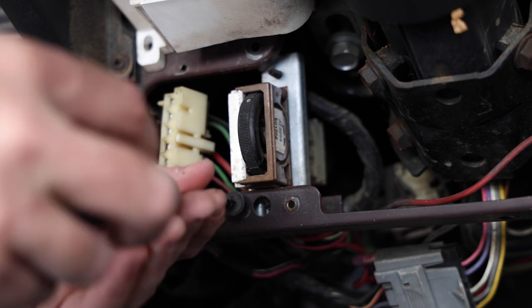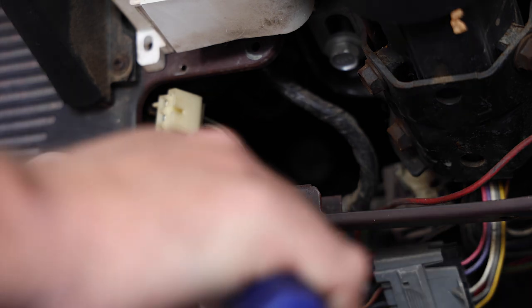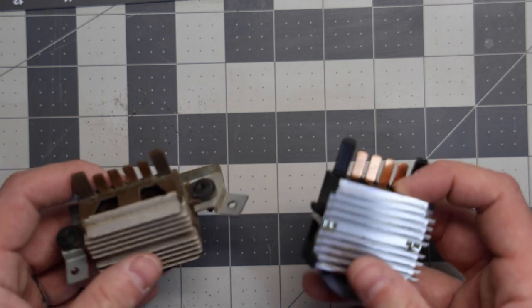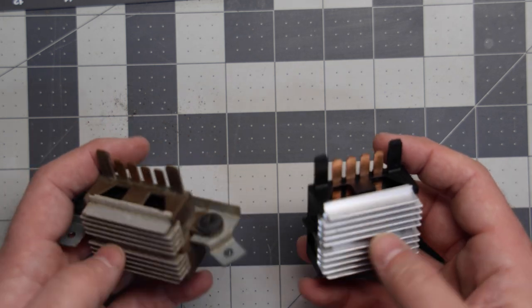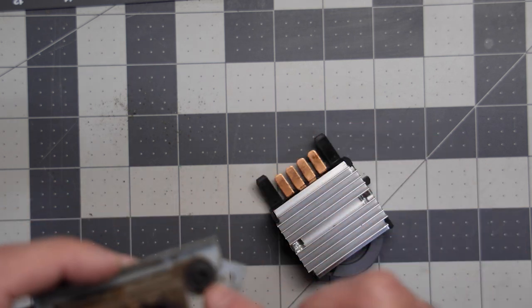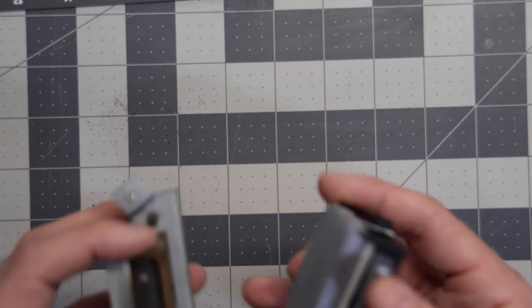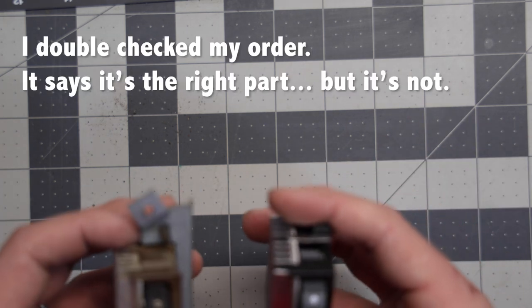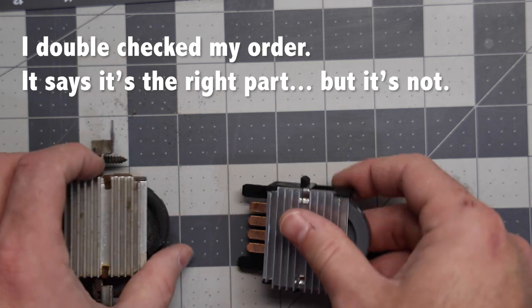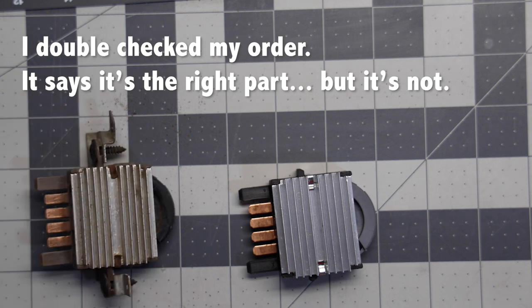Let's do the dimmer switch now. Well, this is sort of a bummer. The switches themselves are identical except the new one does not have the mounting plate or bracket. I don't know if I ordered the wrong one or if they sent me the wrong one — either way it's just not the right one. I'm going to have to do a little bit of looking, but my guess is I'm going to the store to get another switch.